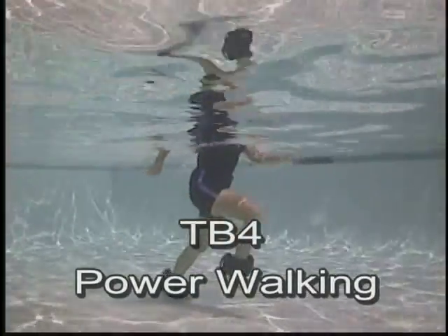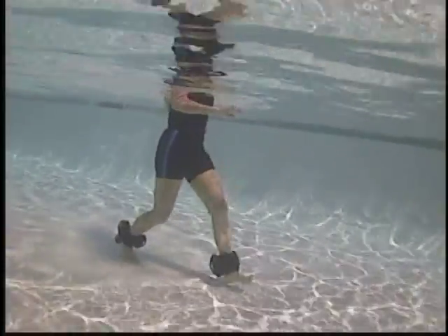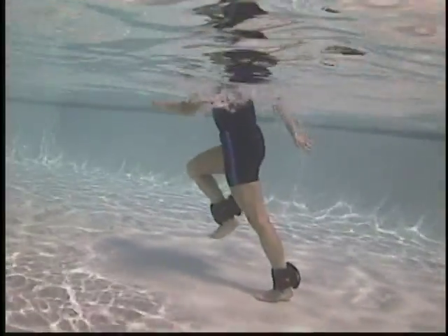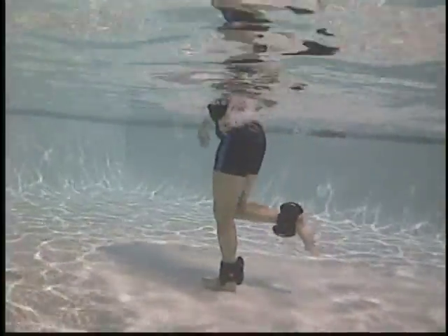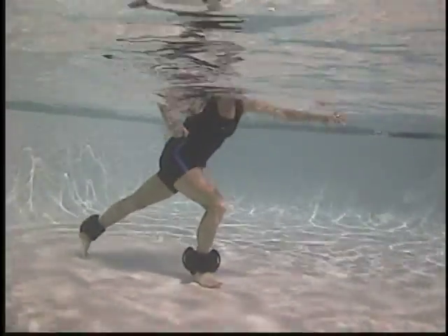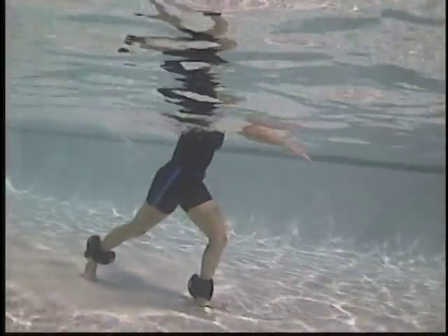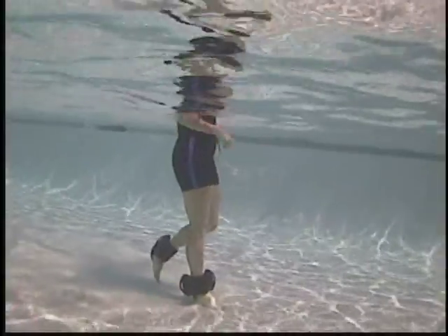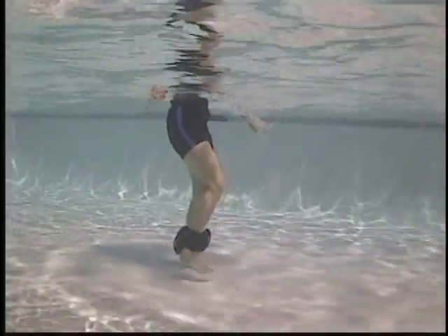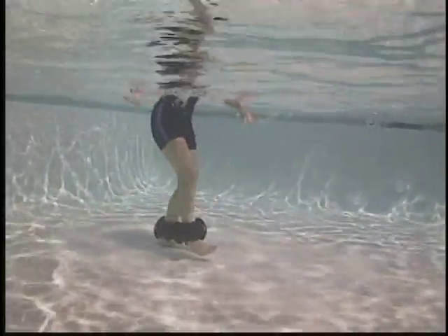Power walk forward. Walking forward, pick the knee up. Giant steps through the water. Use the hands to help propel through the water. Walking backwards, keep the torso tall. Stepping big, opening up the steps as you go.